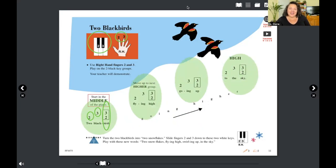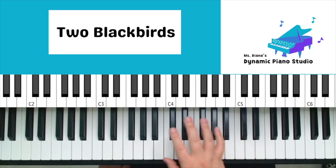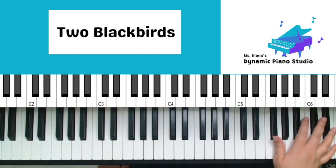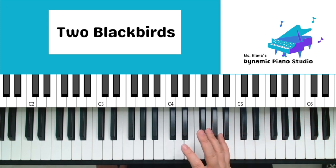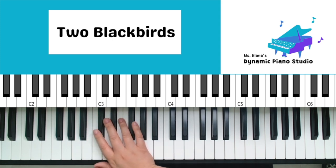Let's go ahead and jump to our piano and play this one through together. With our right hand, going low to high up our piano — still four groups. I play, then we'll play, then I'll have you practice it through. Here's 'Two Black Birds.'